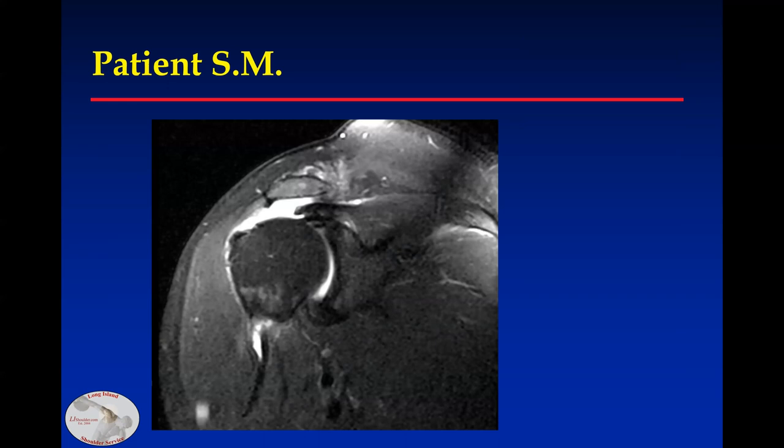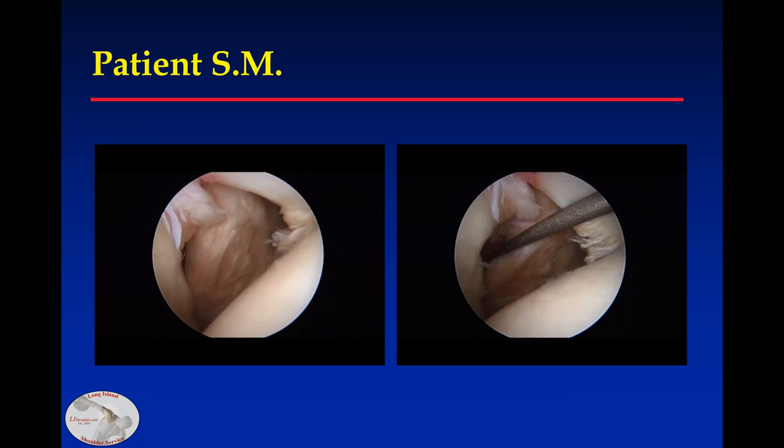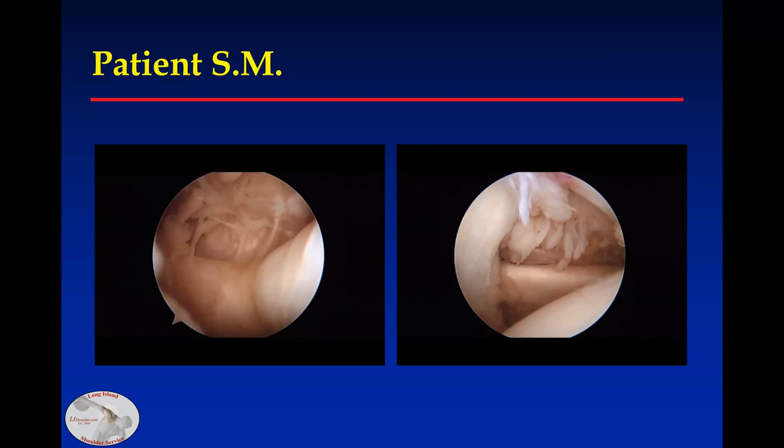This is a typical posterior superior tear, but on the MRI, if you go a couple cuts anterior in this patient, you'll see the comma tissue, and often fluid medial to the coracoid. This is the patient at arthroscopy viewed from the posterior portal. You can see the comma tissue, the rolled edge of the subscapularis, and when you pull on the comma, it brings the tendon into the more anatomic position.